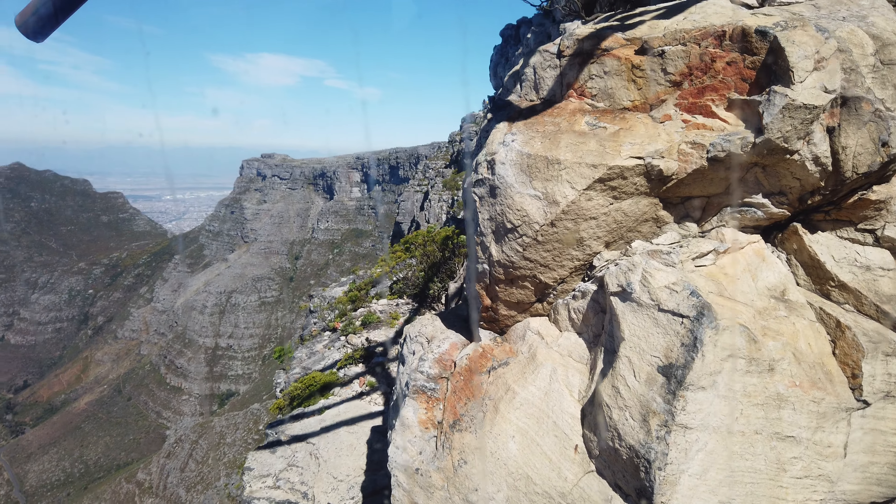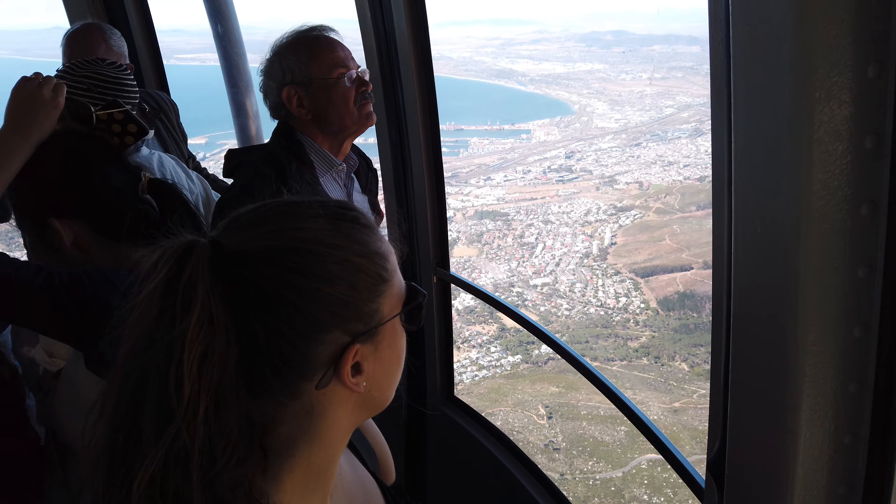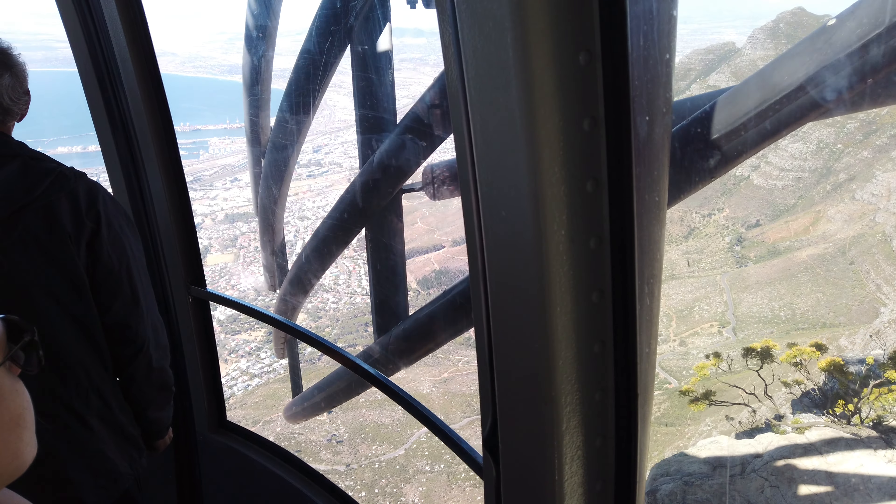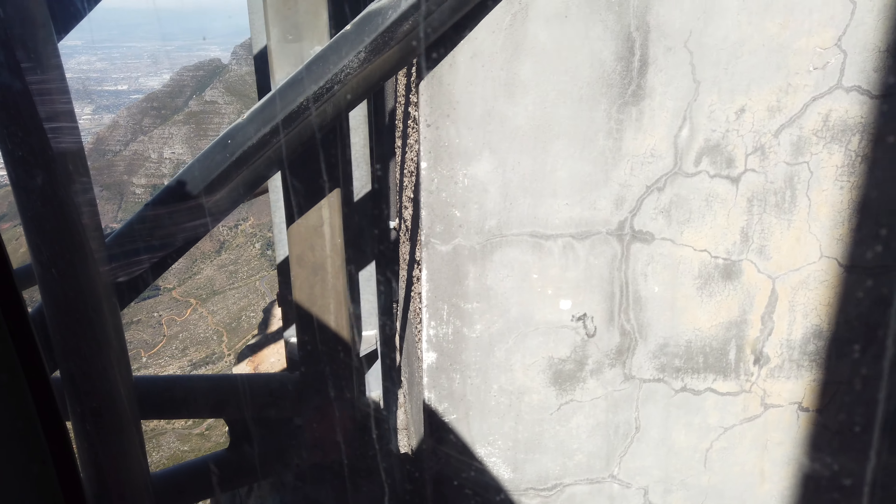Once the cable car has docked, you will be at the height of 1067 meters above sea level, approximately 3500 feet. The tickets you have are return tickets — please keep them safe for your journey down.